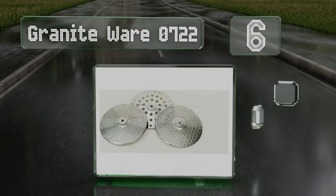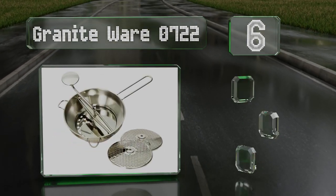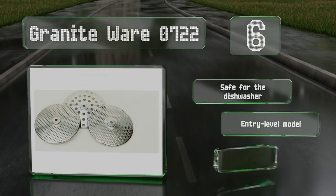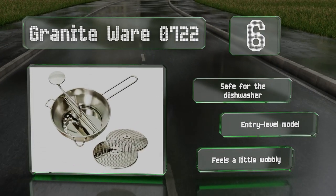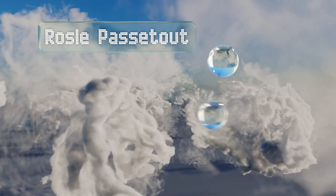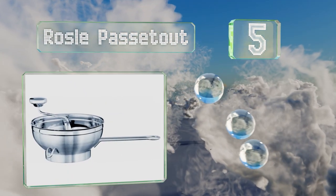Moving up our list to number six, the Graniteware 0722 fits directly over many stock pots and mixing bowls, so you won't have to waste time looking for a pan that's just the right size. It'll separate tomato or grape skins and seeds during processing, which keeps you from wasting energy too. It's safe for the dishwasher and is an entry-level model, however it feels a little wobbly.